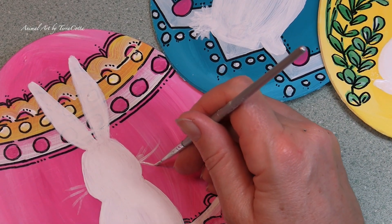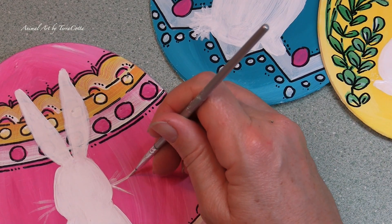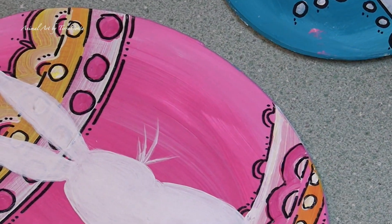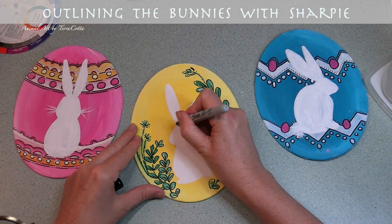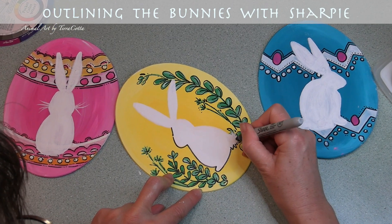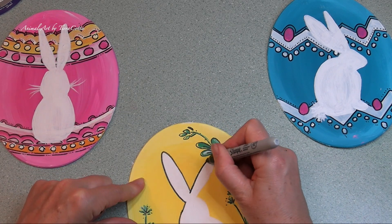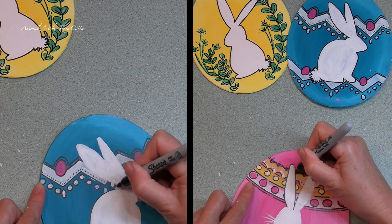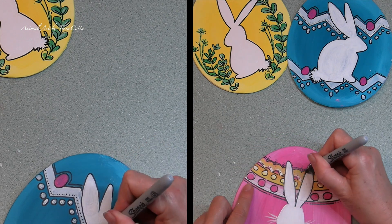And then I'm going to paint them — which voila, I have already done. So now I'm just going to add some final touches: some whiskers on the bunny with the pink background. And then for the final step for creating these cute little bunnies, once again let everything completely dry and then take that Sharpie marker and go around each of those bunnies just to make them pop against all of that very ornate background.